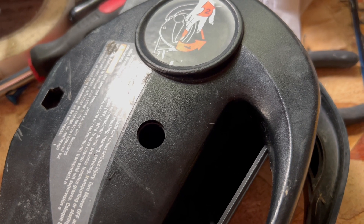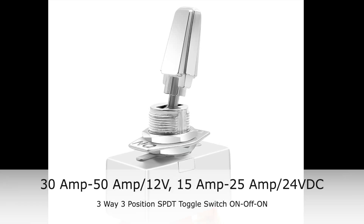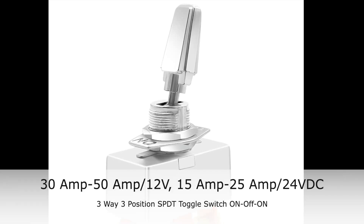I drilled a hole in the handle here — that's where we're going to insert the new toggle switch, and this is the switch itself.